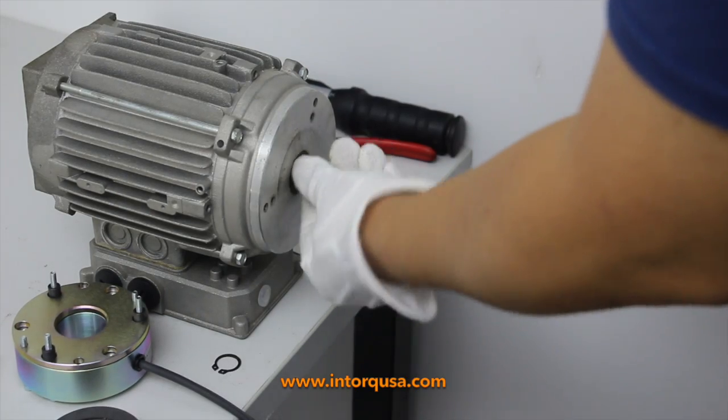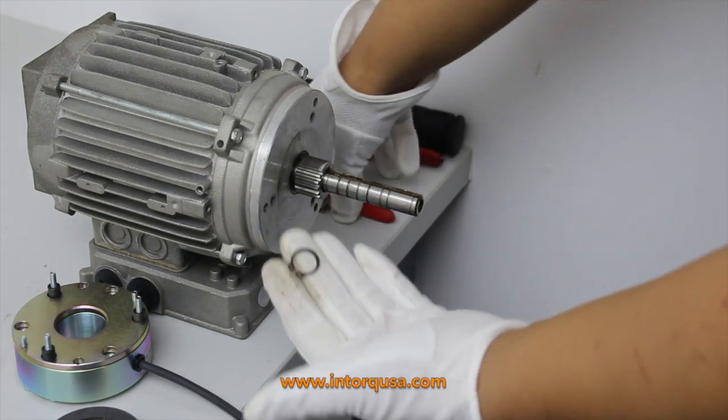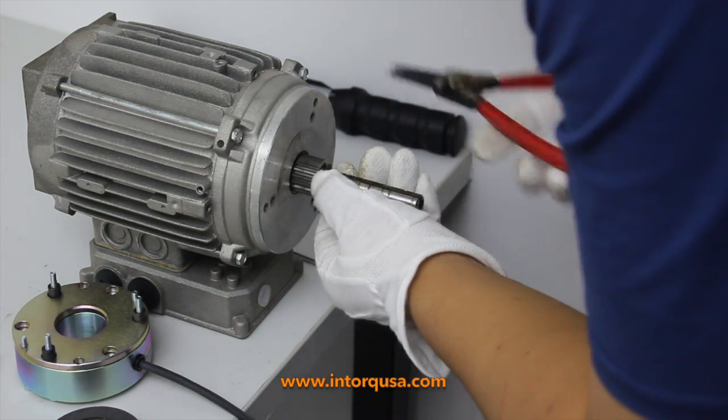Next, place the hub of the brake onto the shaft of the motor. When this is complete, use your snap ring pliers and connect the snap ring, holding the hub into place.